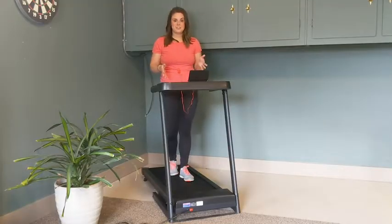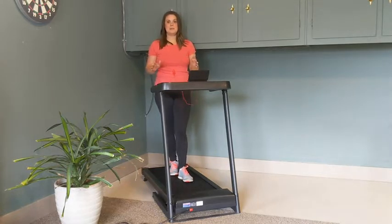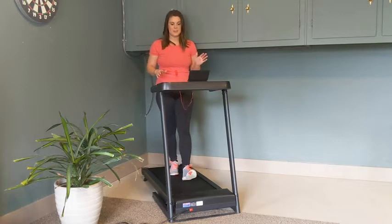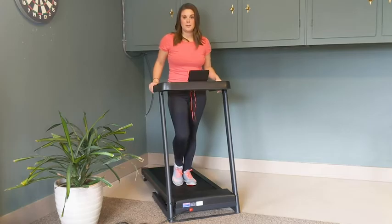This treadmill has a shock absorbing running deck, so while you're running on it it's not going to be extremely loud, which I love about this treadmill. It's nice that it absorbs the shock as you're running on the treadmill here.